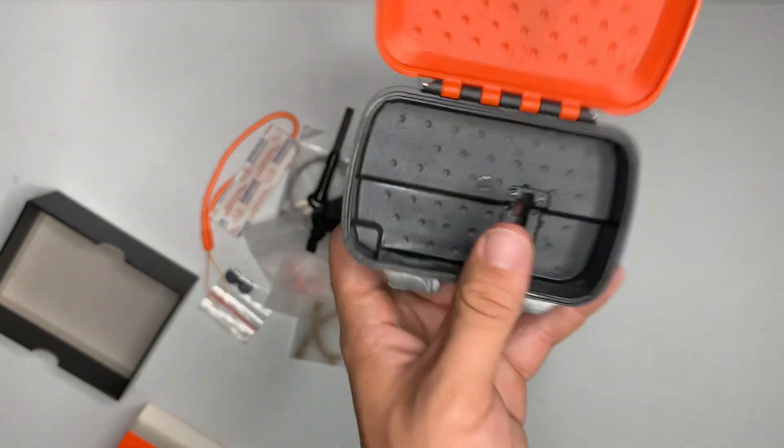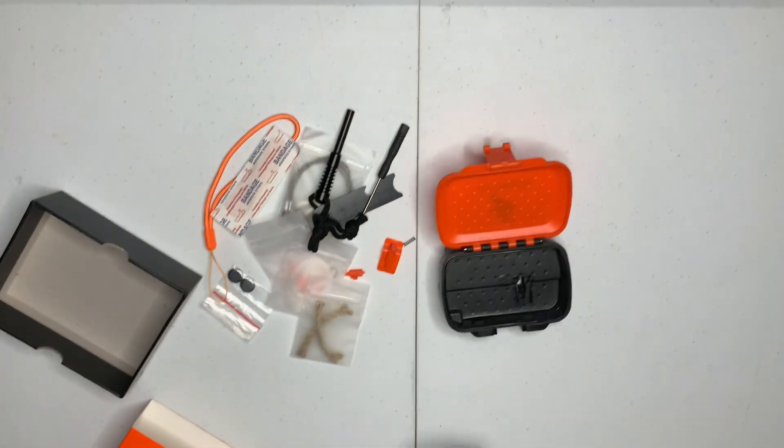We'll try to get this figured out and see what that broken piece was supposed to be. Thank you guys for checking out the video, and have a nice day.